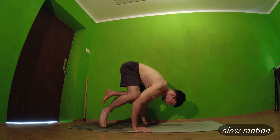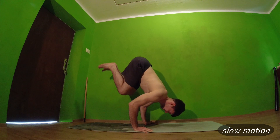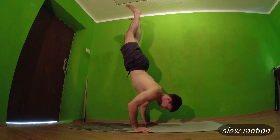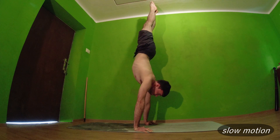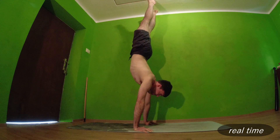Now let's see how to perform crow to handstand. First we go to crow pose, then we lean forward and let our knees off the elbows. We put hips right above shoulders and we press up, leaning a bit more forward so we don't fall back. And this is how crow to handstand is done.